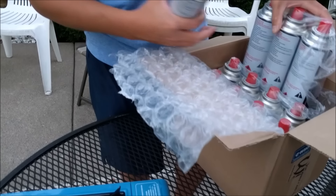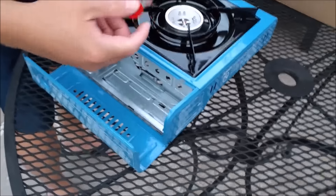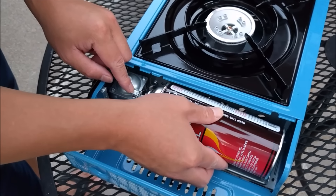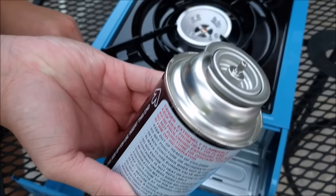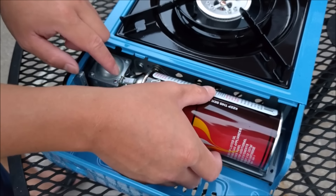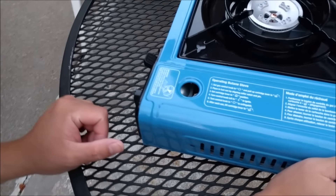If you use it for about half an hour to an hour a day, you can use it for over a week, so they're pretty good. Remember to keep them above 32 degrees Fahrenheit — don't leave them outside to freeze. To set it up: open it up, uncap it like that, then lift this up and lay the canister in. There's a little hole right here — you got to put that hole inside of there. Just be very gentle with it, it will go in.